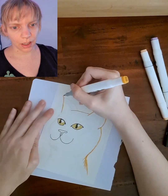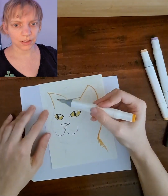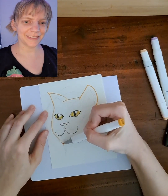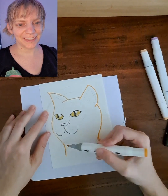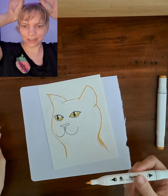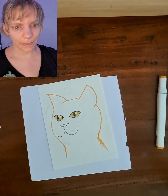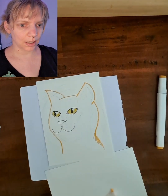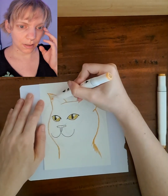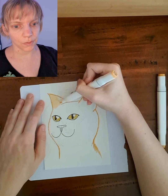Now I'm going to draw the other cat ear — just like that. It's a little bit curved to hear what's going on on that side, you know how cats do that sometimes. I really like it when one ear is normal and the other one is going sideways. So here's the outline of our cat head and I am content with it. Now I'm going to color it in.